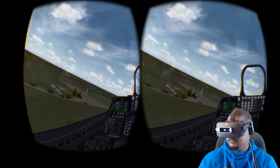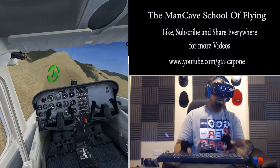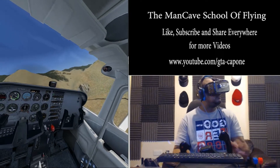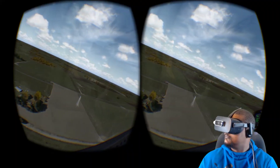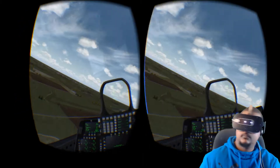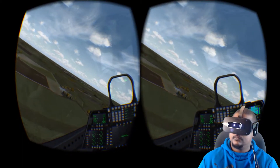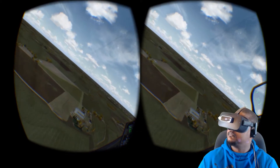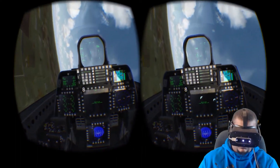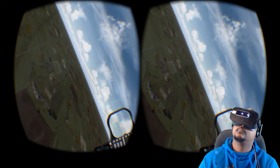That being said, using the simulator display interfaces is another story. When flying a simplified aircraft, all the essential flight controls can be mapped to a decent HOTAS flight system. However, if you want to fly an aircraft which requires more inputs, you will need to use a mouse and keyboard. Using a mouse in VR isn't that bad as it's fairly intuitive, however trying to find particular keys on a keyboard whilst wearing a HMD is virtually impossible.